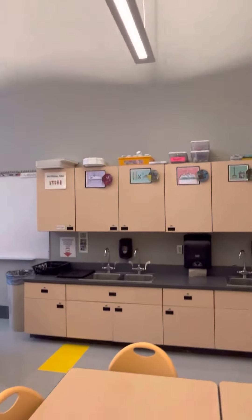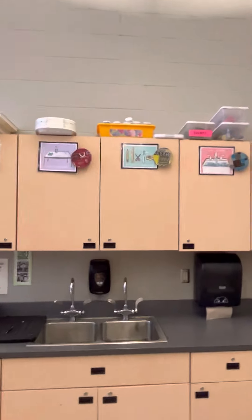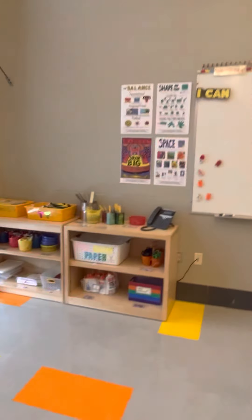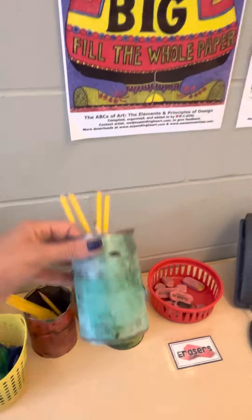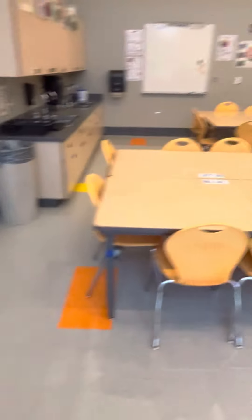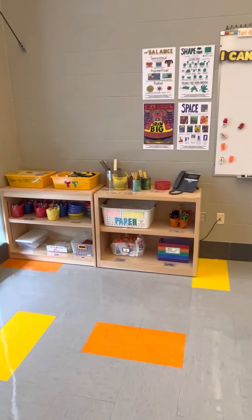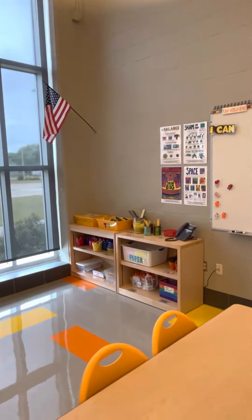If you sit at the yellow table, you would be the art supply managers. At the beginning, I might say, 'Yellow table, I need your help passing some things out.' I might say, 'Yellow table, can you pass out the pencil cups?' I'm actually making two pencil cups per table because it's too hard to reach when it's in the middle. So you'll pass out two pencil cups per table, or I might say pass out the pencils and the scissors. And then at the end, you make sure it goes back in the right spot.